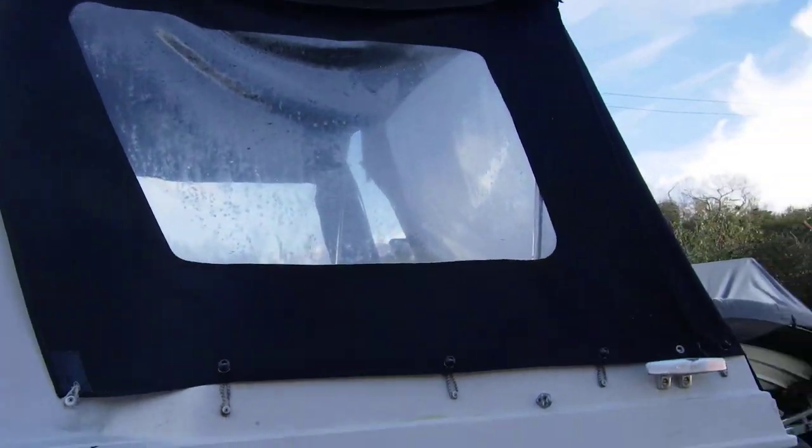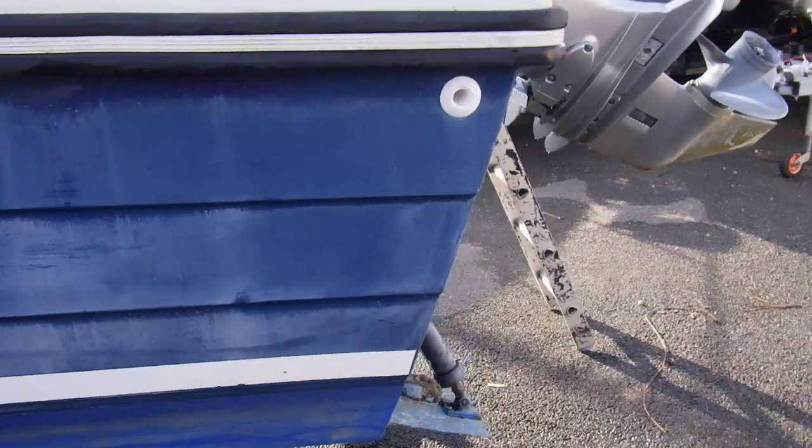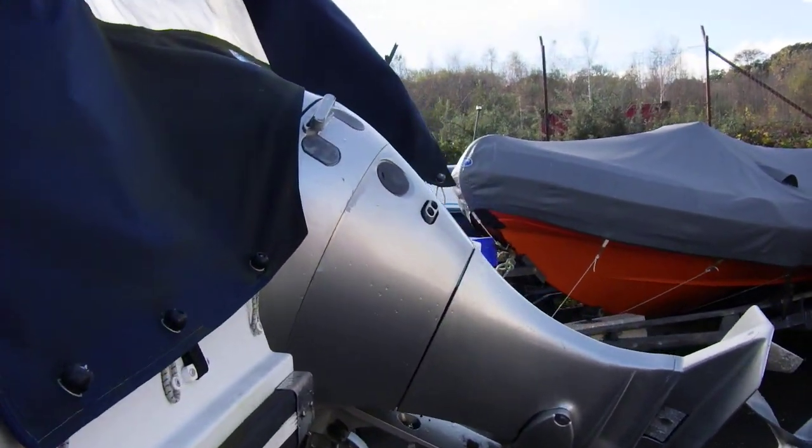It's actually a little bit dirty in places, but a good clean would soon sort her out and make her look very presentable. And this is the engine that's currently with this boat.